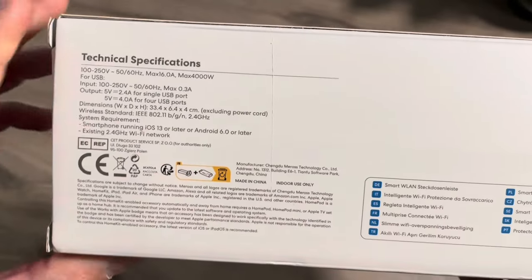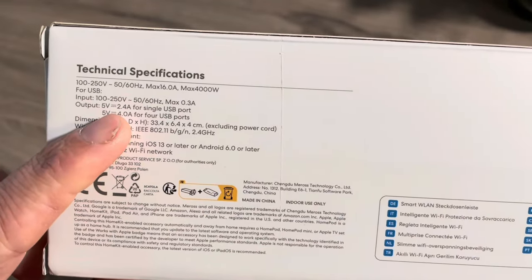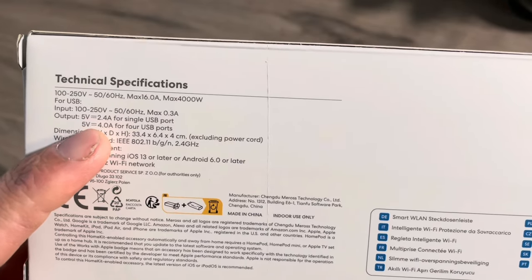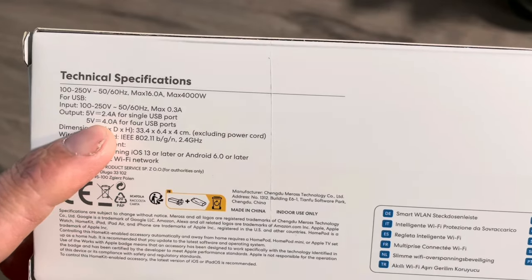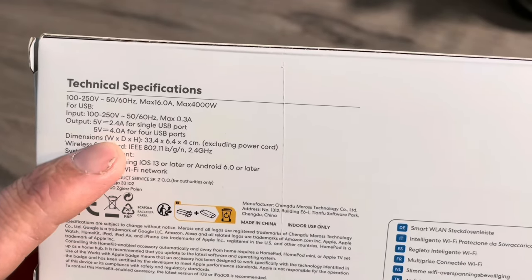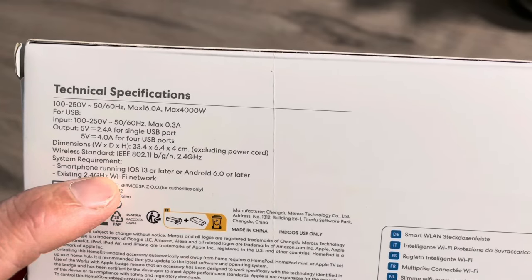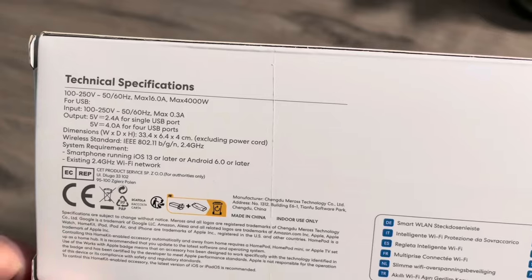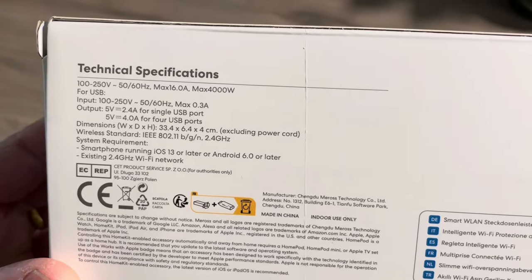Now you can see some specifications. The USB port is 2.4A — fast charge if you use only one USB port, or one amp per USB port if you use all four. Of course, it has all the certifications. It uses your 2.4 GHz Wi-Fi network and it has overload protection as well.